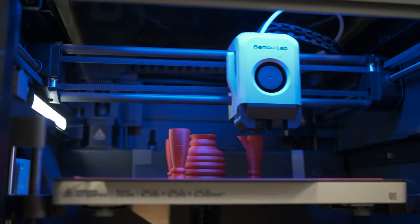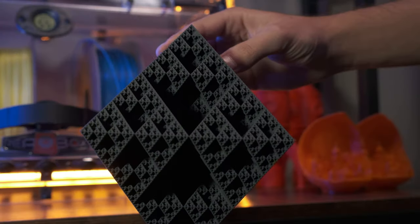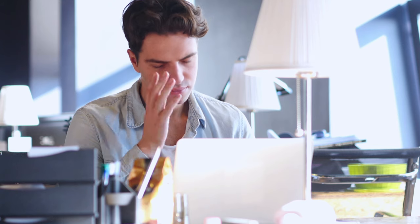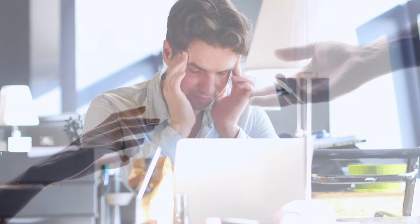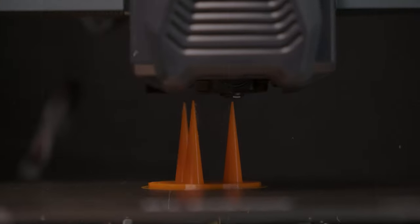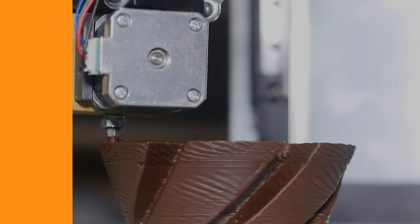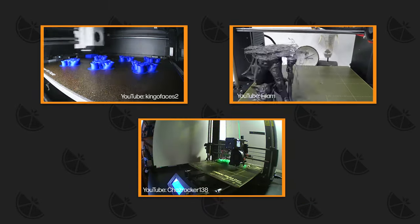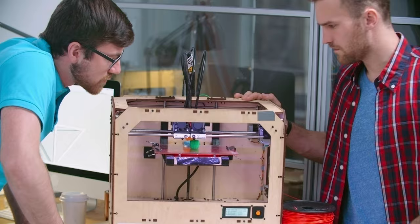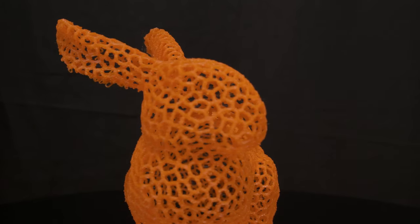In the world of 3D printing, precision and reliability are everything. But achieving that perfect print can sometimes feel just out of reach. What if there was a way to unlock superior performance with your existing 3D printer? Are inconsistent results and hardware limitations holding back your creativity? Standard components can limit your printer's potential, causing slow speeds, poor detail and material restrictions.